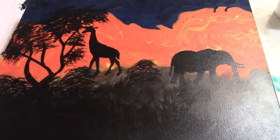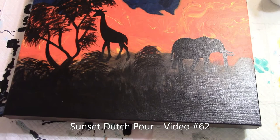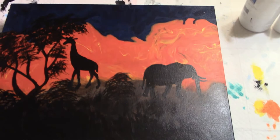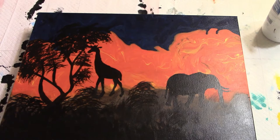Here is step two of the sunset painting from one of my previous videos. I have started putting these silhouettes on — I have an outline of my giraffe, my elephant, I've been working on my trees, I've been working on the brush down here. I still have some work to do here and over here, but once I get that all done I will show you the final painting.